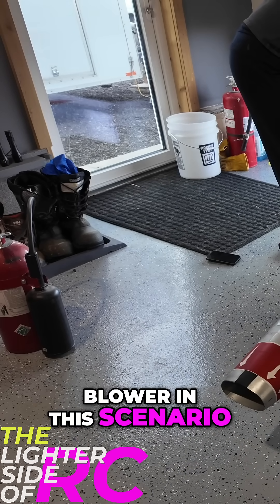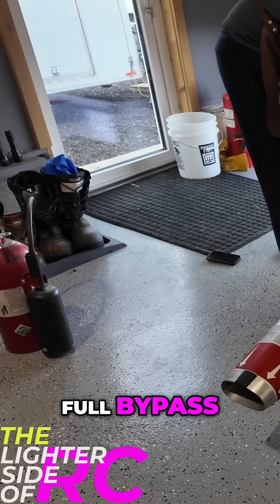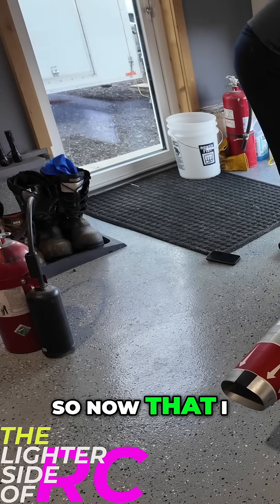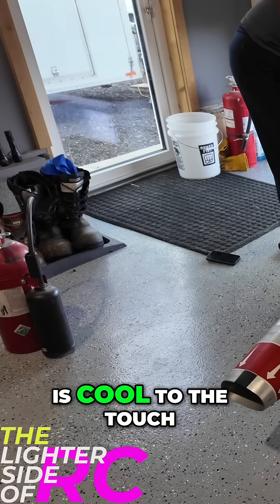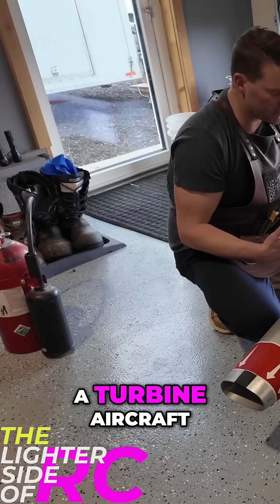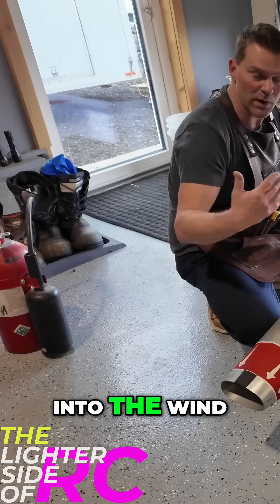The reason I use a blower in this scenario is because with a full bypass, you really want to have air flowing down the bypass. Now that I had that blowing, the bypass is cool to the touch — which is why when you're cooling down a turbine aircraft, you always point the inlets into the wind.